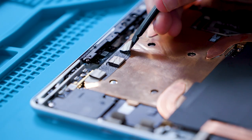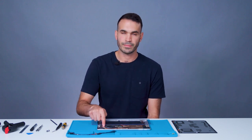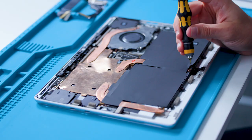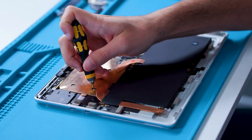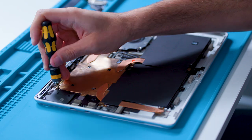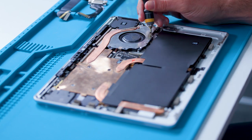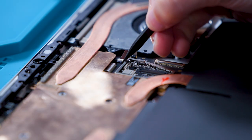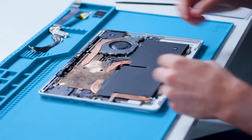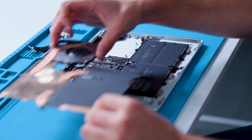Next, we'll remove the thermal module. Remove the conductive tape on both the top and left sides of the thermal module. There is a total of 14 screws holding down the thermal module, which also includes the fan. We'll use a 3IP bit to remove them. Before removing the thermal module and the fan, use a spudger to lift the fan connector and disconnect the fan FPC. The thermal module and fan assembly can be removed by gently pulling up, keeping in mind that there is thermal interface material that could create a slight bond.